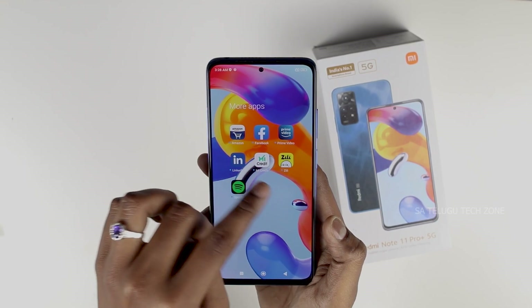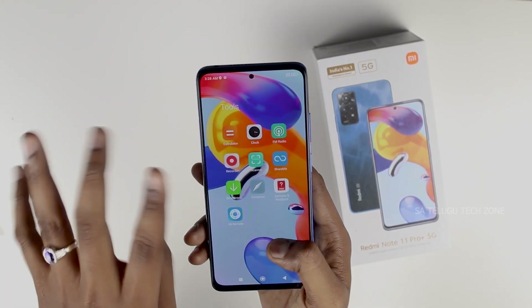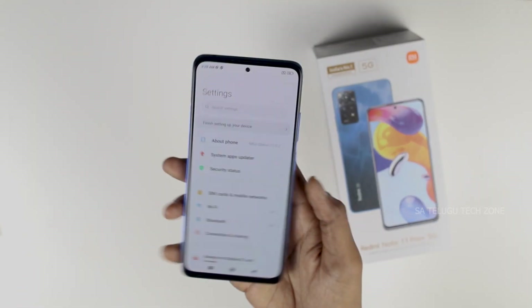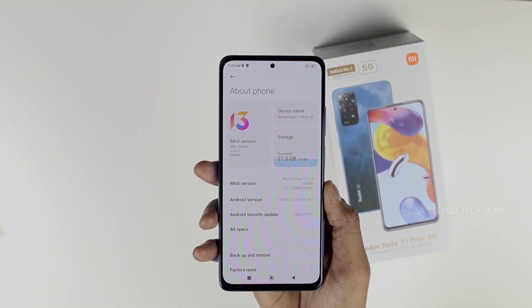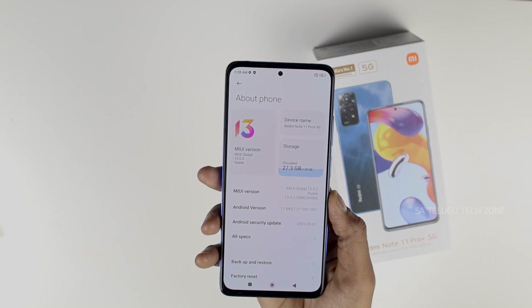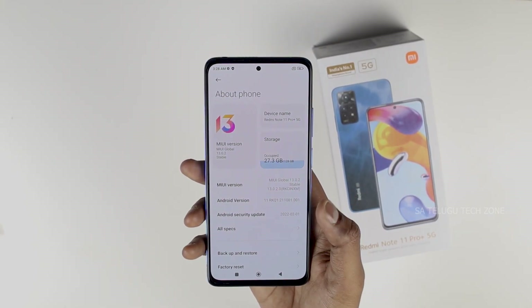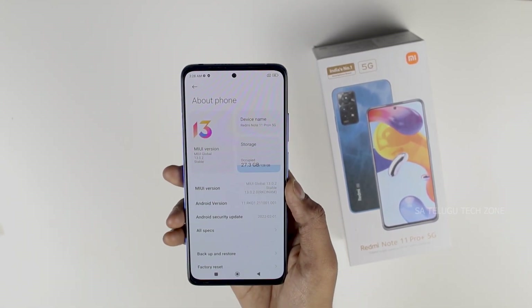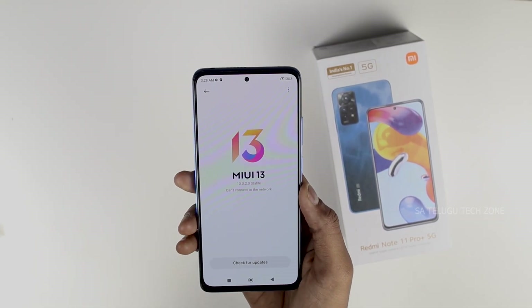There is bloatware in MIUI, including Amazon, Facebook, Prime Video, LinkedIn, Spotify, and Netflix. Going into Settings and About Phone, you can see MIUI 13 is running on Android 11 with a security patch dated March 2. Storage is 128GB with 27.3GB used.